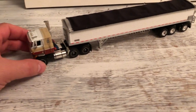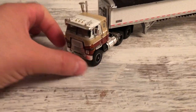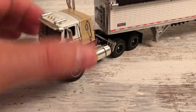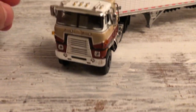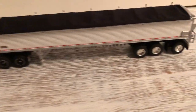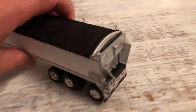Hey YouTube, got another video of an old truck. Got a vintage old brown, cream and white Transtar hooked up to a 50-foot Wilson trailer with a tag axle.